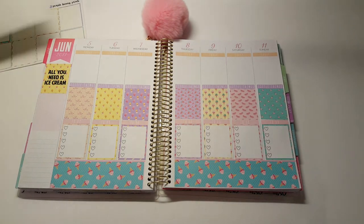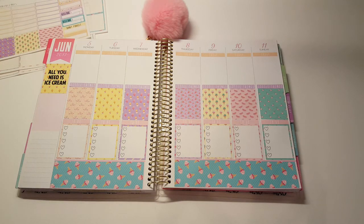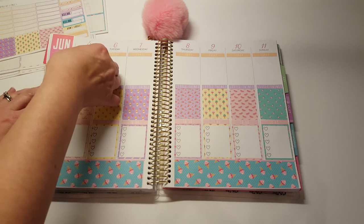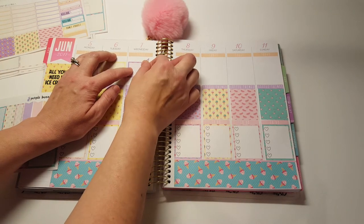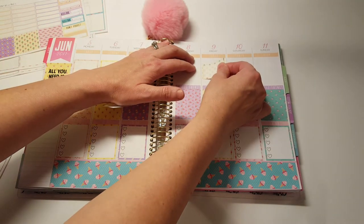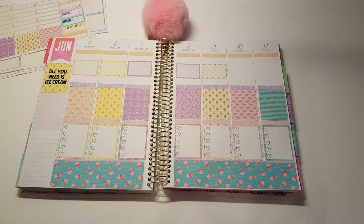And then set that aside for the sidebar. Deco, washi and habit trackers. Next is going to be the half boxes. I'm just going to stick with the same color theme for each. I have watermelons and something goes at the end.